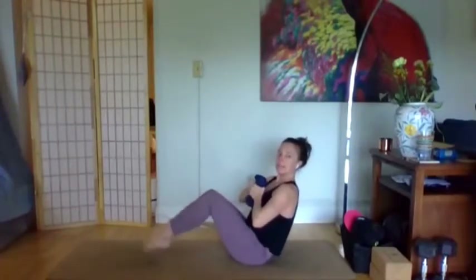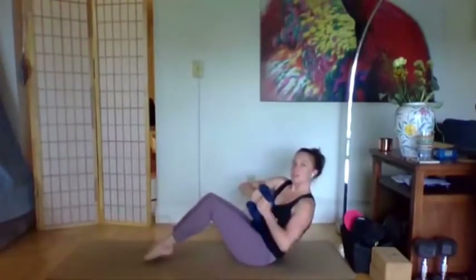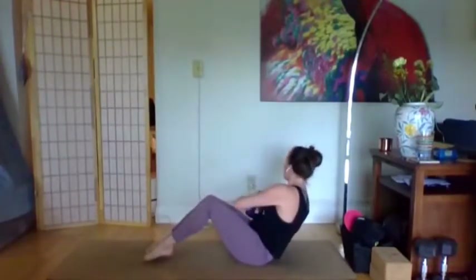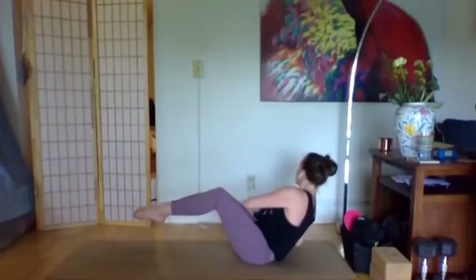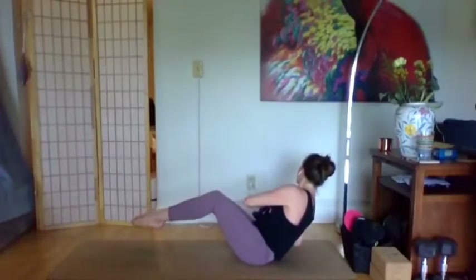Last three, two — time under tension with those arms — last one. This time instead of keeping the arms out, bring the weights to the chest, bring the legs together, tips of the toes on the mat. Twist to the left, try to tap your elbow, stay for 10, 9, lift the feet, 8, 7, 6, 5, 4, 3, 2, 1. Feet down, twist to the right — when I say tap the elbow, it's a very light tap. Stay for 10, lift the feet, 9, 8, 7, 6, 5, 4, 3, 2, 1.